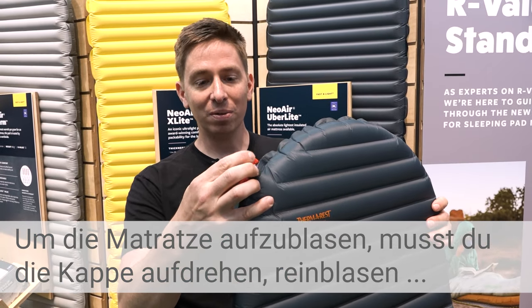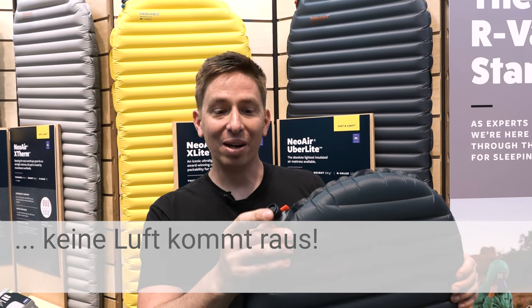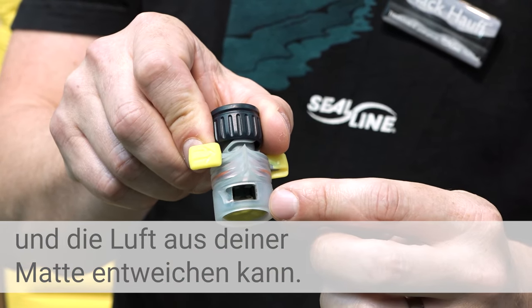To inflate the pad, just open the cap, blow into it. No air comes out. And then to deflate, twist the wings, exposing the air channels and your pad will then deflate.